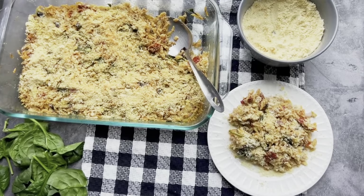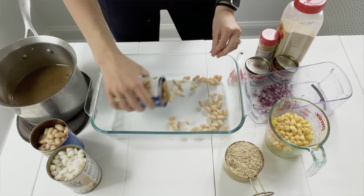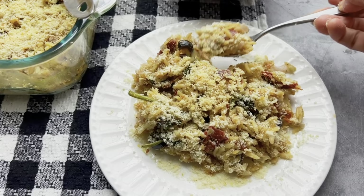Growing up in a large family, I ate a ton of casseroles. They are the perfect meal if you are a busy mom who doesn't want to spend hours in the kitchen yet you need to feed the crowd. So here are three of my favorite easy, delicious, and simple dump and go vegan casserole recipes.